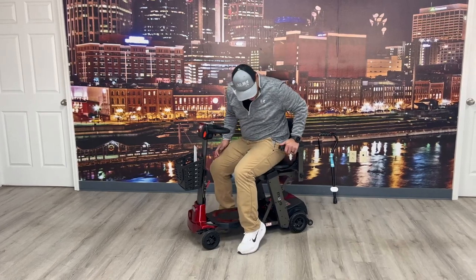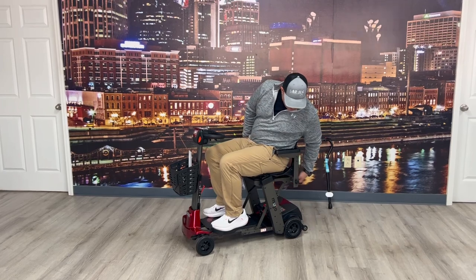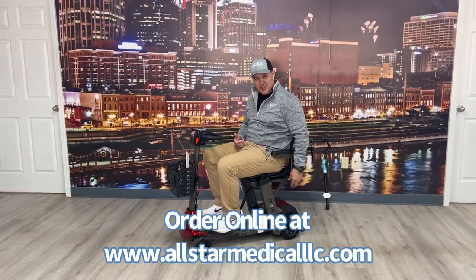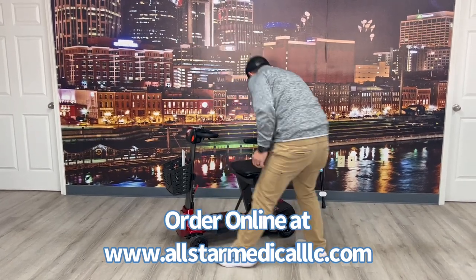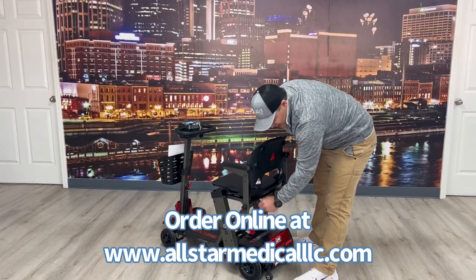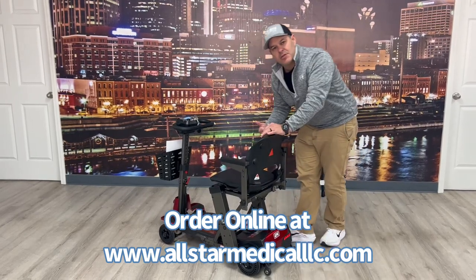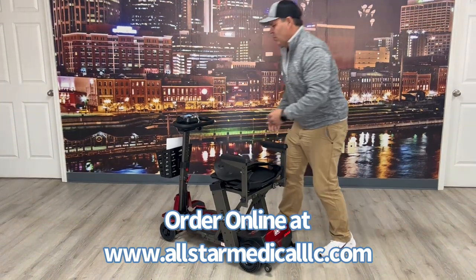The seat is 16 and a half inches wide, and what's nice is it has two mounts that make the armrest height adjustable — this is at the lowest setting. The armrests flip back, and on the back side you can extend the width, so if you're a little larger in the hips you can still get within the seat comfortably.